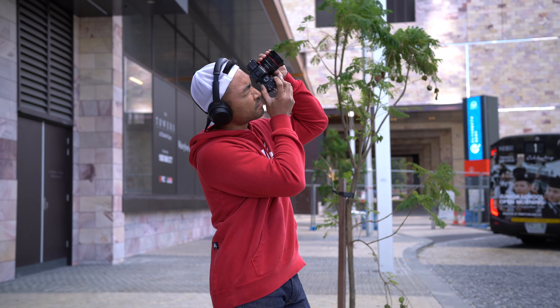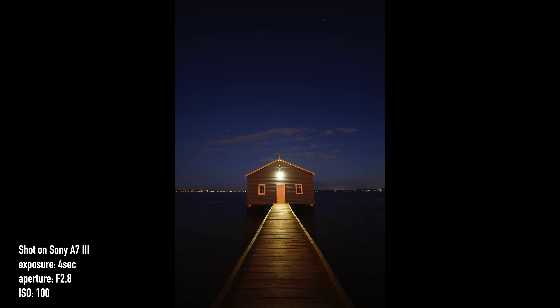Hey everyone, I'm John Susson and today we're doing a first look at Samyang's newly announced 18mm f2.8 lens. This is made for the Sony E-mount system, so that includes everything from the A7s, which are the full frames, and your crop sensor cameras like the a6000 series.